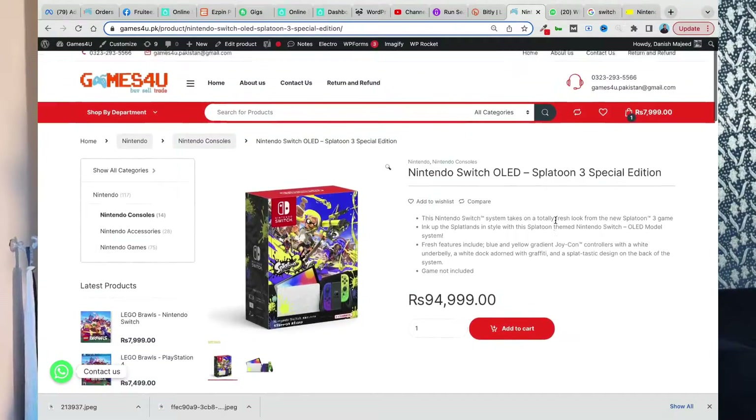If I talk about the price first, the official price in Pakistan is around 95,000 rupees, which is available at GameStory. You can buy it at GameStory. In the description, I will give you a link to it so you can purchase it from there.